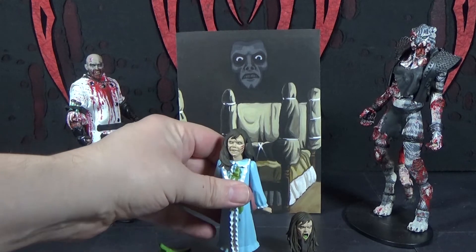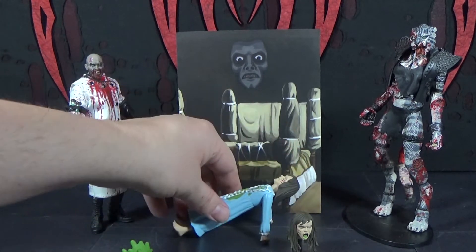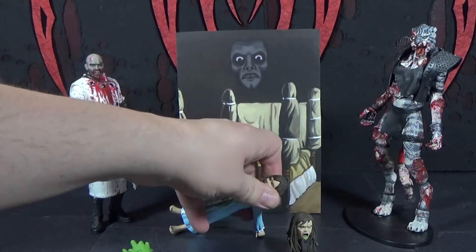You definitely can't put her in a crab walk pose though. That looks just like it.